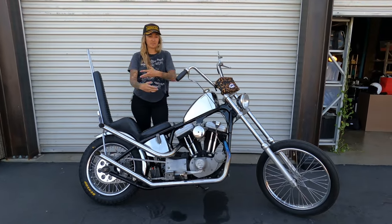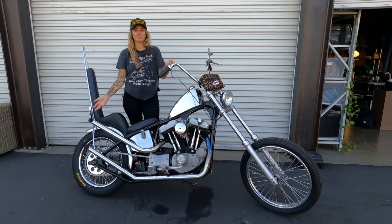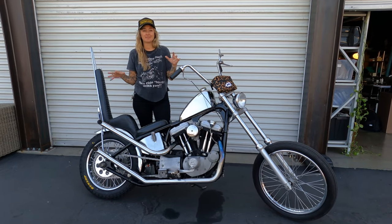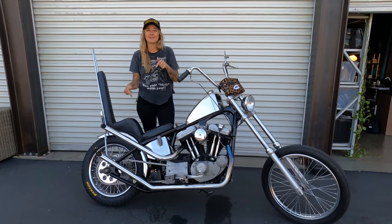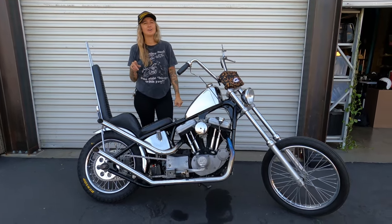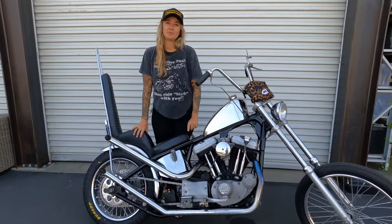I'm back with another motorcycle. I'm going to take this thing on a motorcycle ride up to Current River this weekend and make a whole YouTube video about it, so I want to show you guys what I'm riding before I do that. This is my 2002 Harley Davidson Sportster — originally it was an 883 motor.